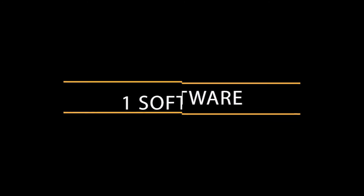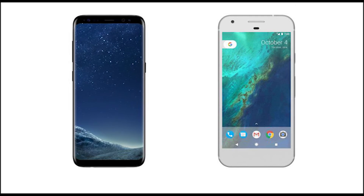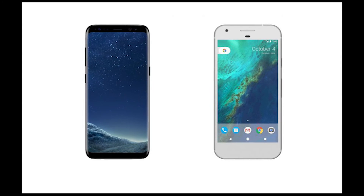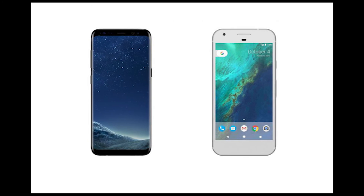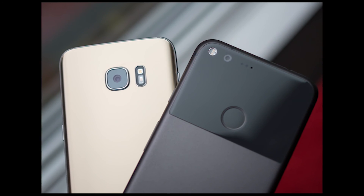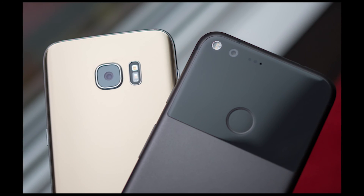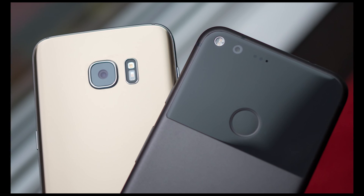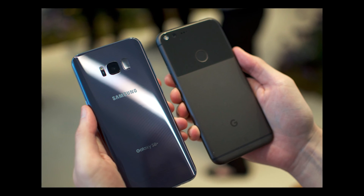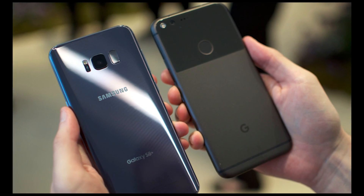Number 1: Software. Pixel runs pure Android Nougat, and as a Google device, it is first in line for software updates for the near future. The S8 Plus runs Nougat as well, but with Samsung's TouchWiz UI skinned on top, which will mean slower updates. Prices for the S8 Plus vary depending on carrier and payment plan, but expect to pay nearly $200 more than you would for the Pixel, which already carries a considerable $649 price tag. To see more about the Galaxy S8 Plus and Google Pixel phones, you can go to the description and click on the official website links.